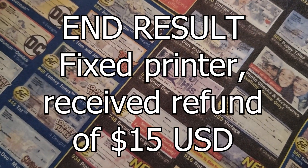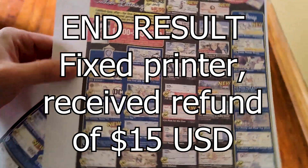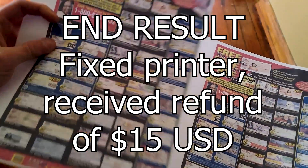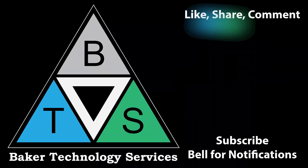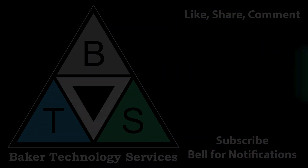I fixed the printer and received a $15 partial refund from the seller. Thank you for watching — please like, share, comment, subscribe, and hit the bell for notifications.